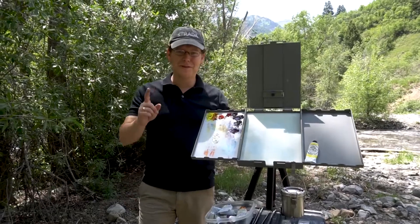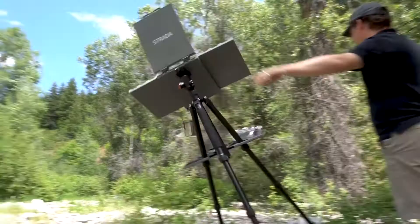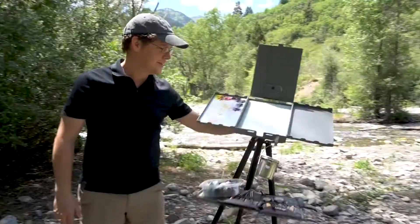In every plein air painter's life, this will happen. One of the things you want to have when your easel tips over — which inevitably happens to everyone at some point — is something that's durable enough to take a fall and be able to get back up and paint. That's why the Strata easel is the only one that can do that.